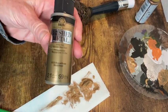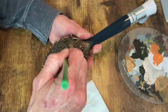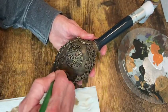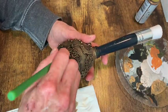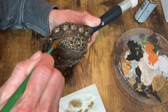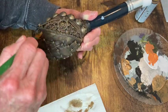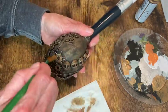My next color is brushed bronze. It's lighter than the Rich Espresso, and again I'm just dry brushing this as well. I like to add a lot of different color variations and layers, but it's absolutely not necessary. You can do just a few colors and get a really good result.